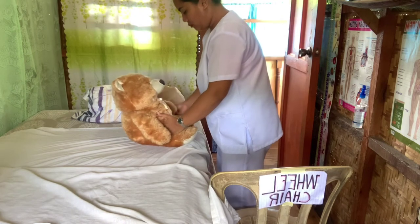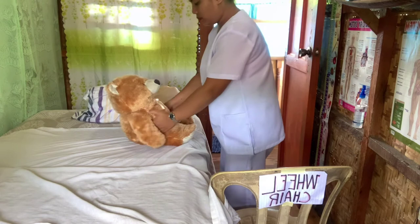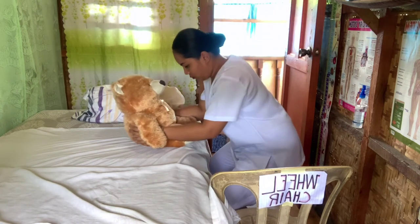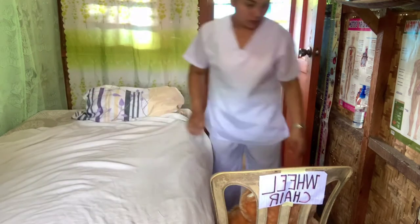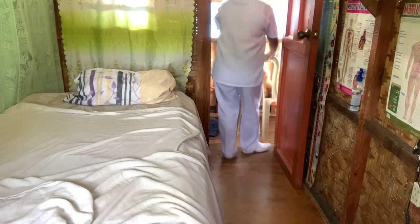Stand as close as possible to the object and avoid stretching, reaching, and twisting. Before moving an object, increase your stability by widening your stance and flexing your knees, hips, and ankles. Unlock wheelchair brakes after the examination and bring your patient back to his or her room.